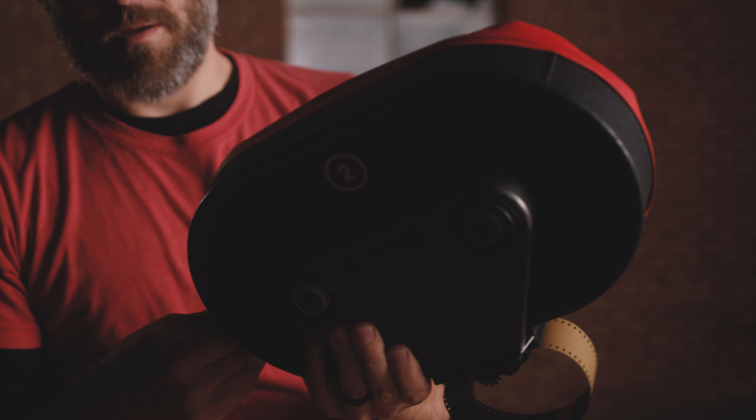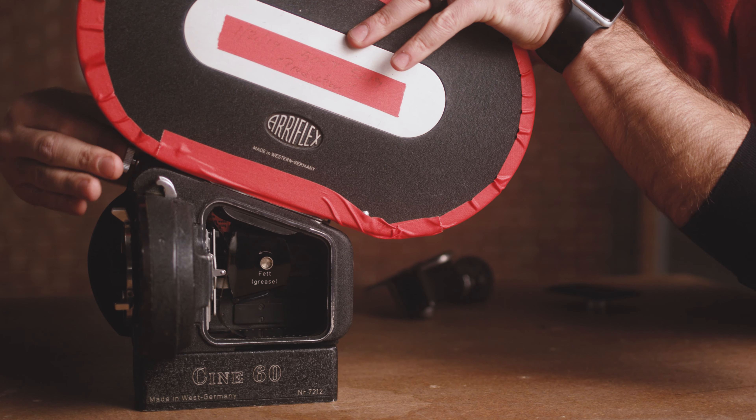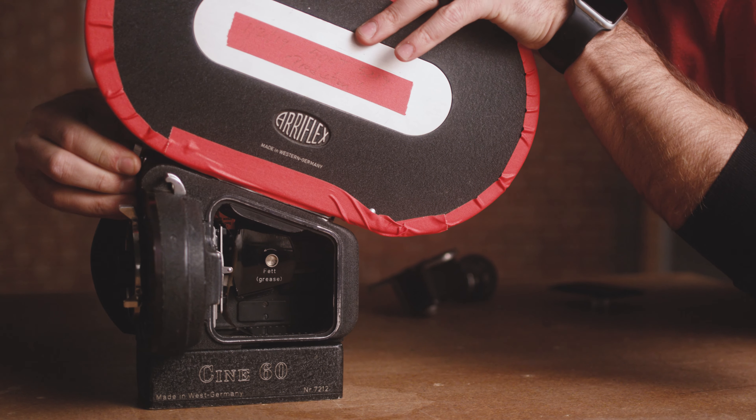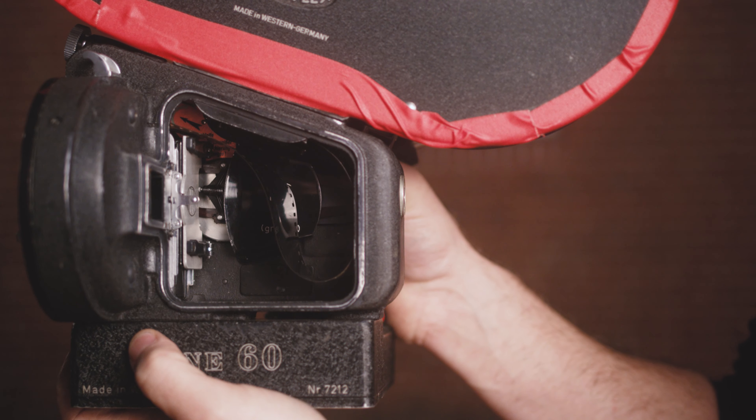It'll come out on the take-up side, where we're going to feed it into our collapsible core. Once we have the loop created and we've threaded it back through, we will place the end of the film into the collapsible core. Make sure that you've taken as much tension up as you can, and then we're going to close the core. One of the safety features on the 2C mags is that this lever right here is the footage counter for the outside of the mag, and it needs to be placed up against the feed side. You'll lift up on it, move it over, and it'll set nicely right on your film.